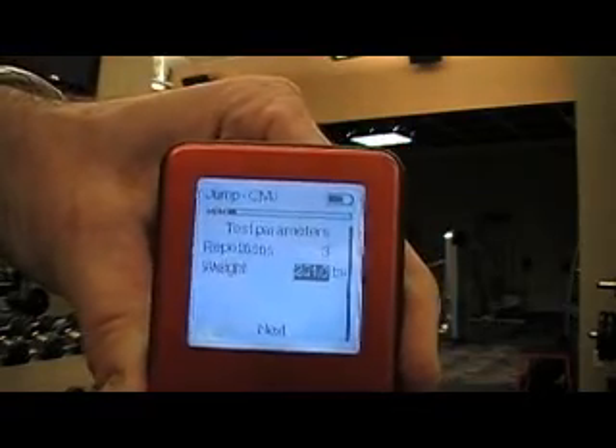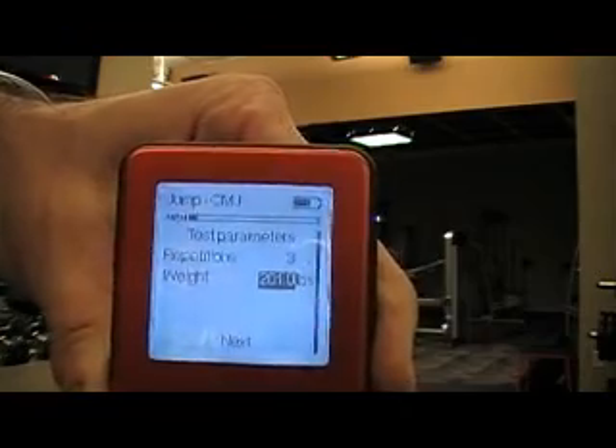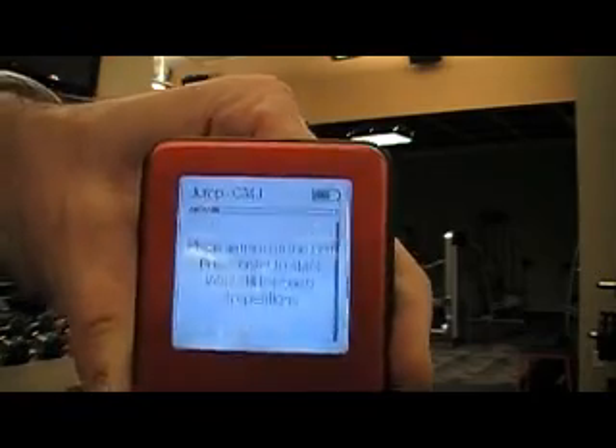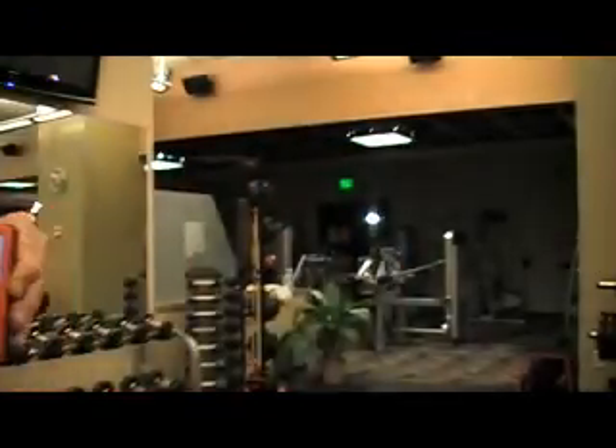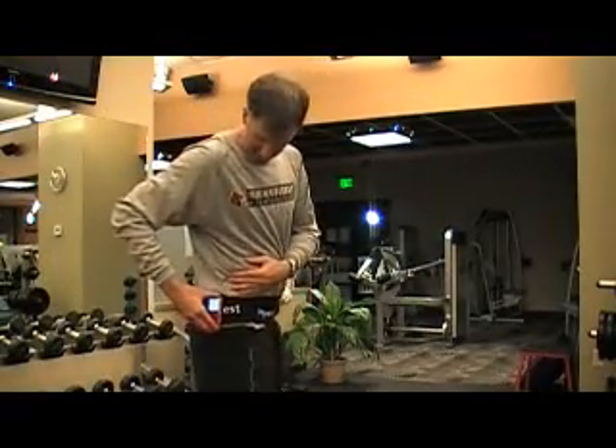I already have my body weight preset at 201 pounds, but this can be changed for the individual athlete you're testing. I'll click next, and it says place the sensor on the belt, press enter, and start the test.